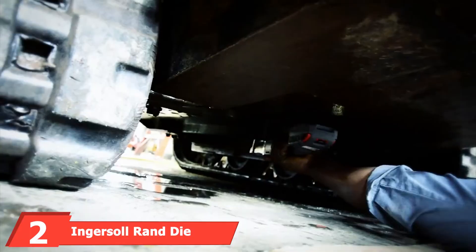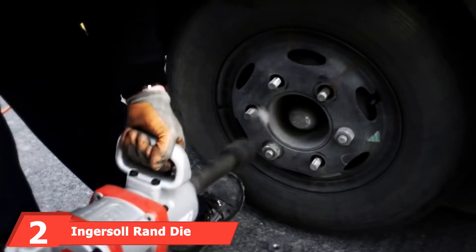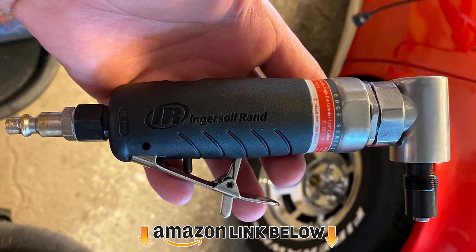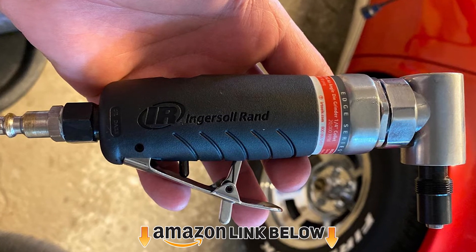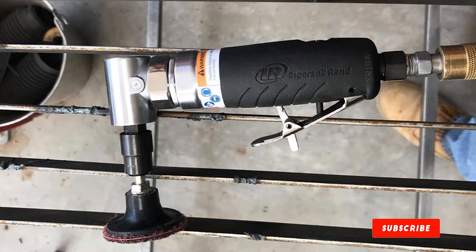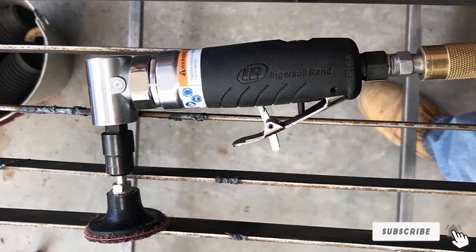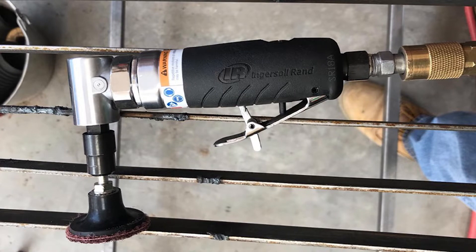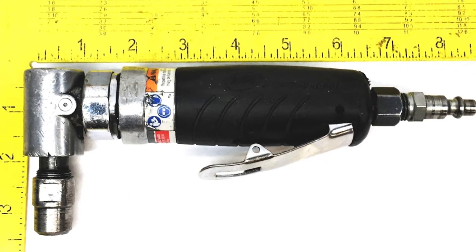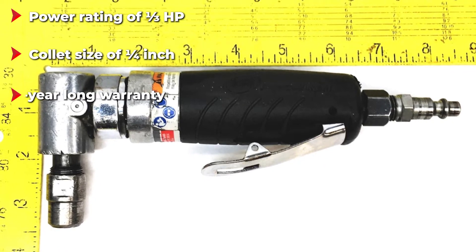Moving on to number two, we have the Ingersoll Rand die grinder. Ingersoll Rand is quite popular among power tool users, as seen by its high user rating. The Ingersoll Rand 3101 die grinder is in the second position as it is the cheapest option in this article, and even though it has a budget price tag, you get various things with it that result in a high value for money.